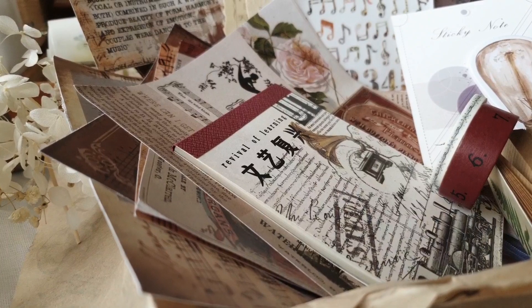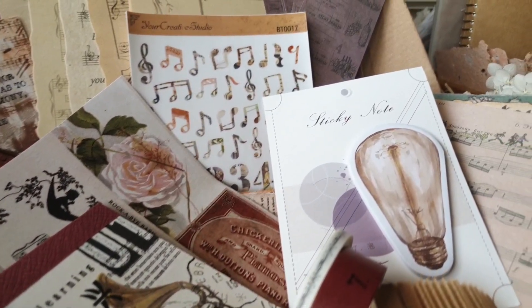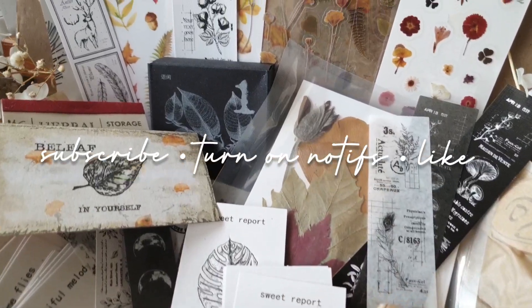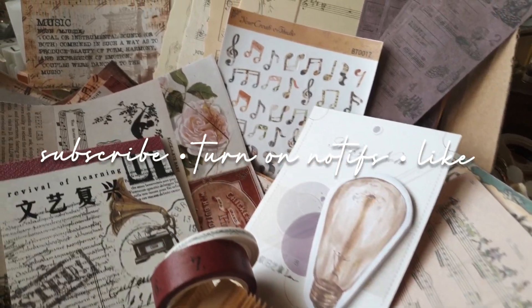I will put the link to their website in case you want to check them out. Before we start the unboxing, may I invite you to click subscribe, turn on notifications, and give this video a thumbs up.